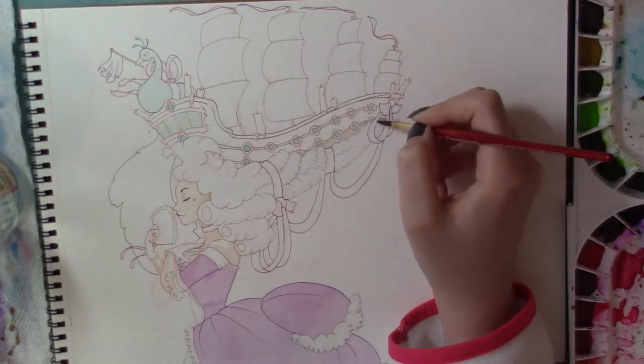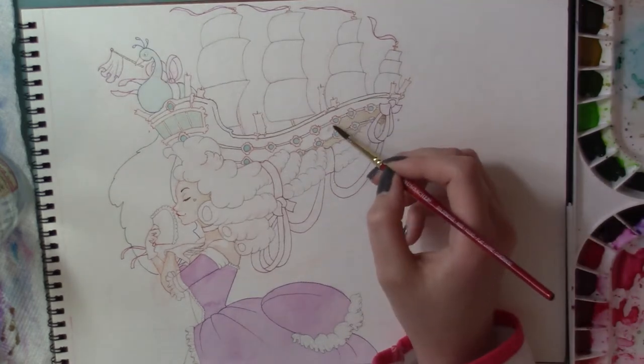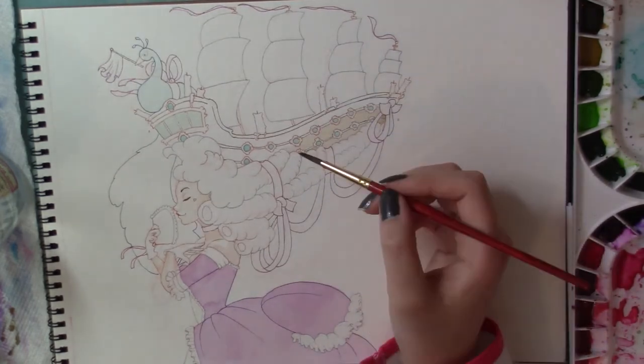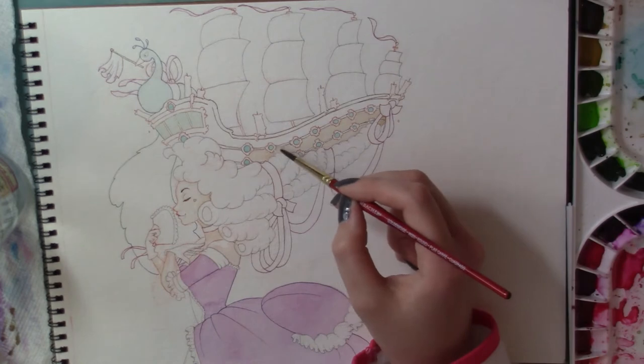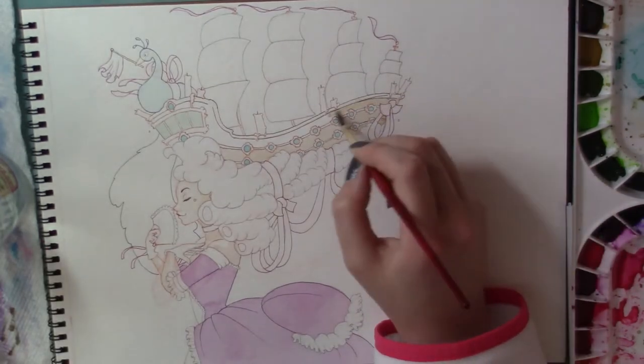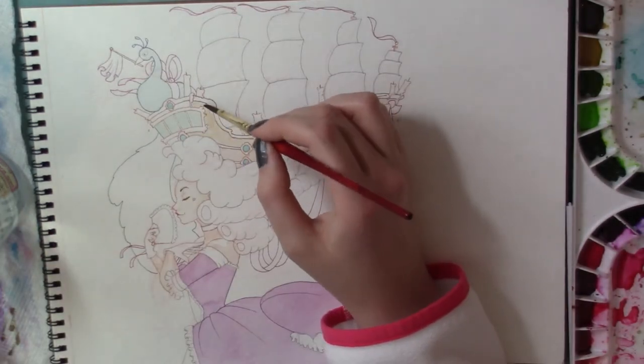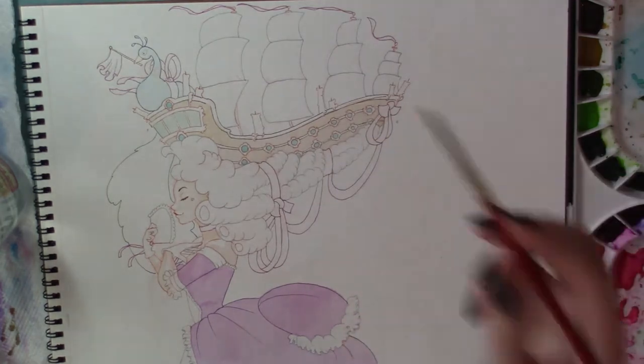In my Christmas haul I actually got a new brush and I used it quite a bit for this piece — I'll link that above too. It's the same style brush that I have but a bigger size. I didn't know how well it was going to handle small areas, but the tip is still really, really pointy, so I was able to do any small area I wanted to, which was so nice.